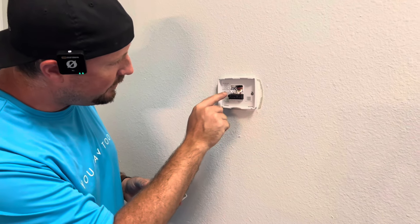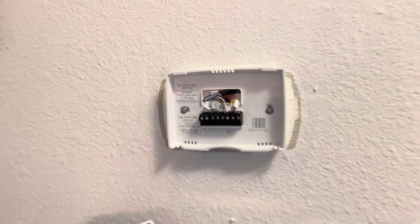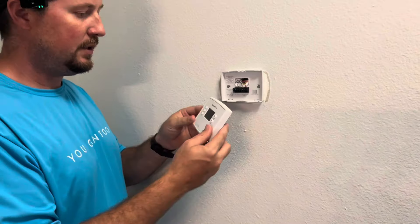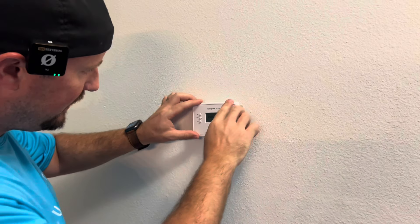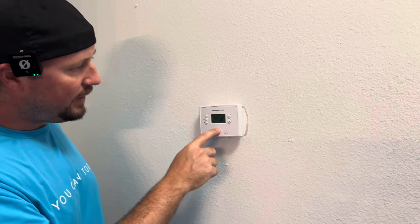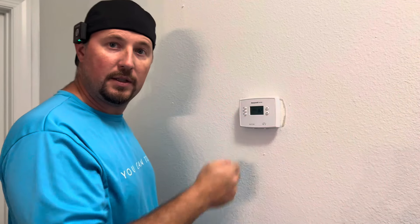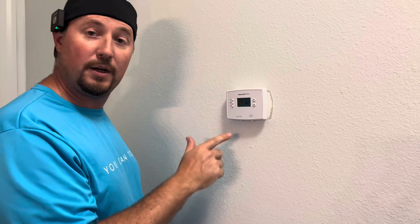We got everything connected — you can see all the wires neatly tucked in there. Then we're going to take the new programmable unit, which takes two AAA batteries, and just snap it on. Before we get all set up, we're going to go ahead and turn back on the breakers. Once the breakers are back on, we'll show you how it programs.